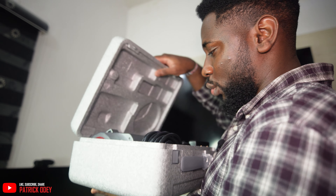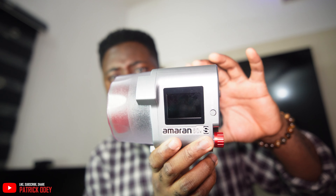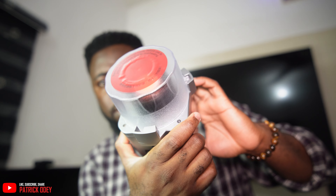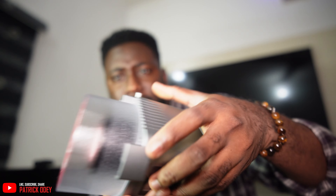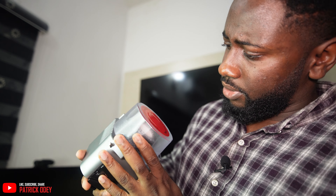First of all we have the main light — this is the actual LED, the Amaran 60XS. It uses about 60 watts to power it up. There's a note that says remove the protection cover before use to prevent damage due to overheating, so I need to take that off.